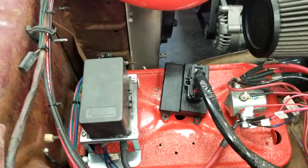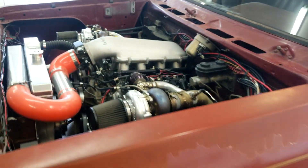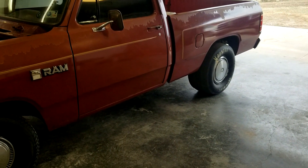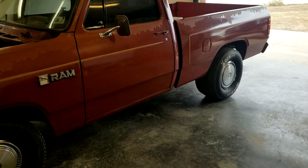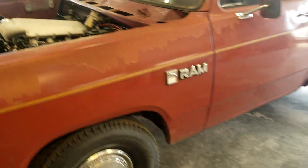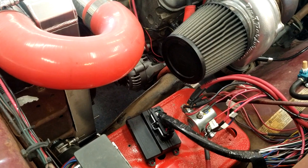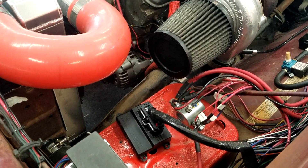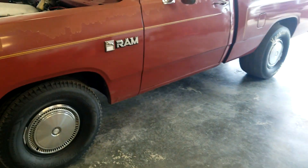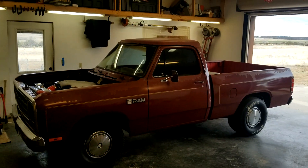So I guess we'll drive her like she is for now. Tires hook — even on this dirty farm road out front, they hook pretty good. I'm very pleased with that. If we just get the ECU thing taken care of, I don't doubt this thing would run in the nines. Hope you kids are having a good weekend. Talk to you later.